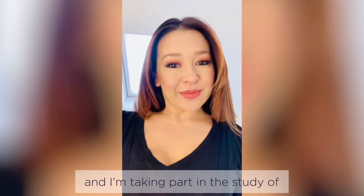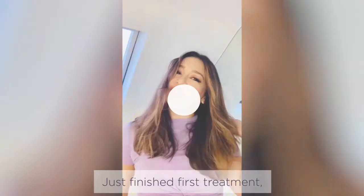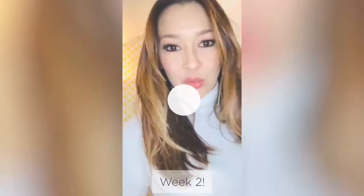Hi, my name is Gay Yee and I'm taking part in this study of the Smooth Skin Pure. Look forward to using it. Just finished the face treatment — really quick, took no time at all. Simple instructions, all good.